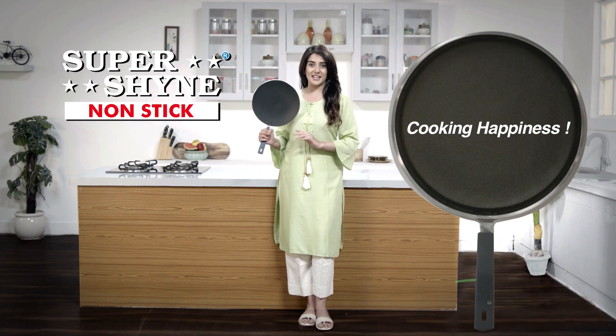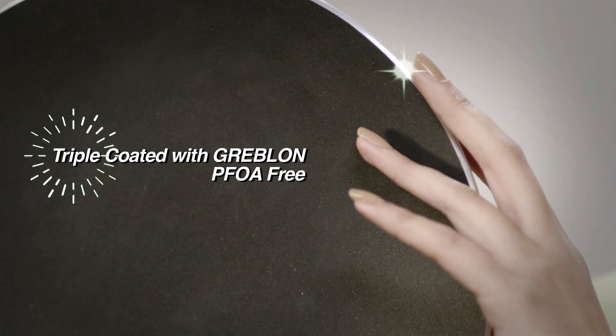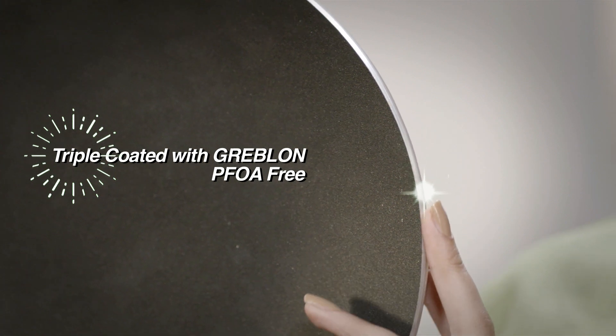SuperShine non-stick tawa is made with thick layer of aluminium for even heating. Triple coated with Grablon, which is PFOA free. Toh le aayye SuperShine ka tawa aur rakhe apne family ko happy and healthy.